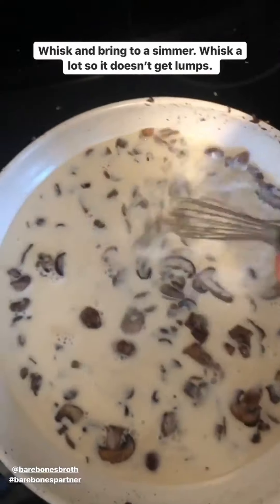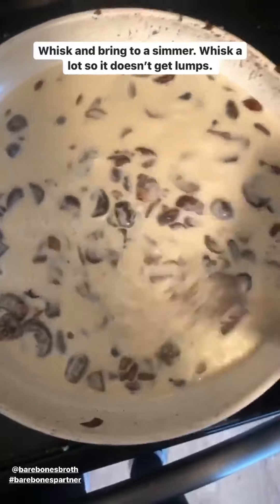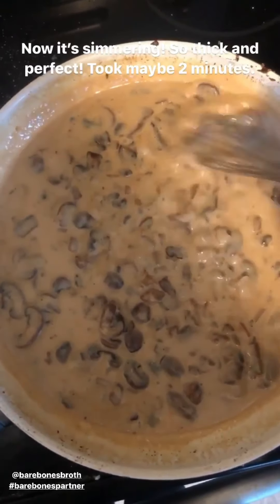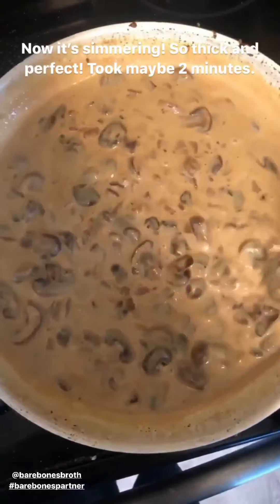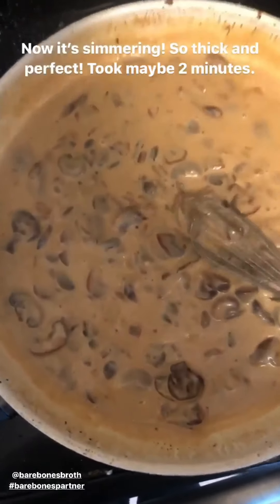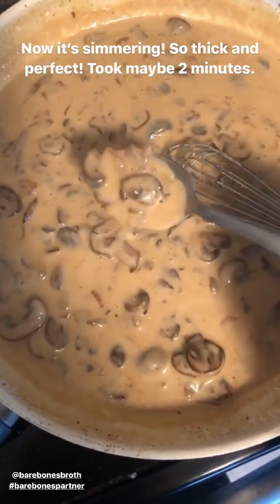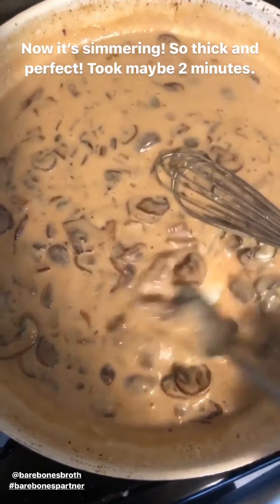As soon as it simmers you'll see how much it thickens. Okay, it's simmering and it is perfectly thickened up — I've just been standing here for maybe two minutes whisking it. Look how amazing — it's like real gravy but it's Whole30 and keto. It's so good!